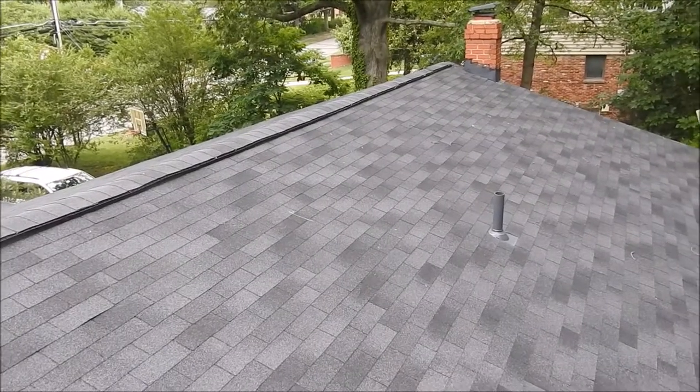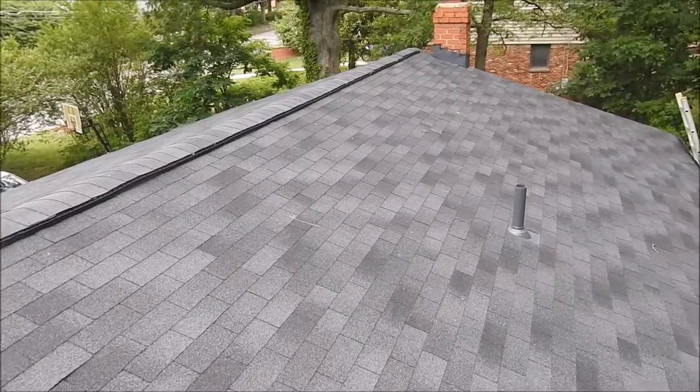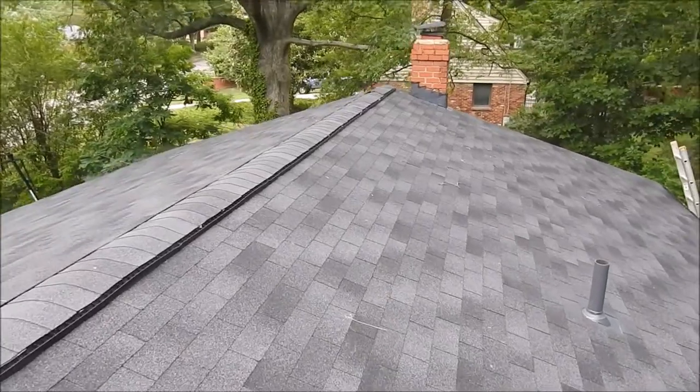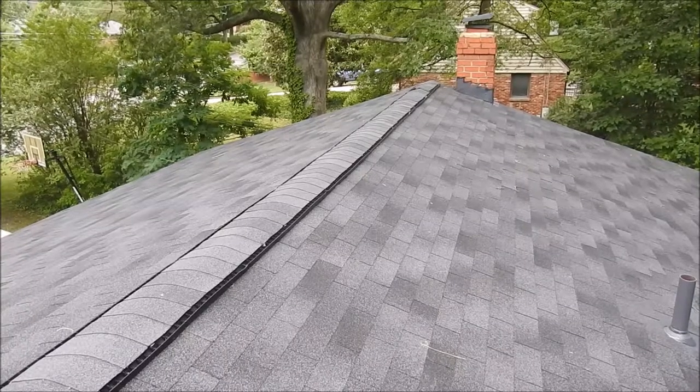Hi, this is Steve from Roofer911. I'm on a roof in McLean, Virginia. This roof is only one year old but unfortunately it has to be stripped, including the plywood, because when the contractors installed the roof they never used H-clips in between the plywood.